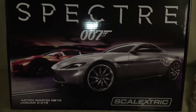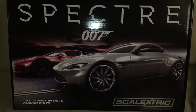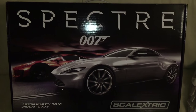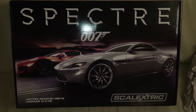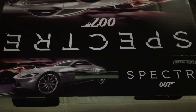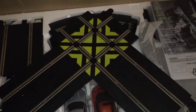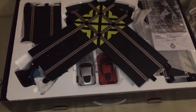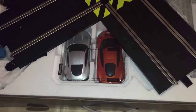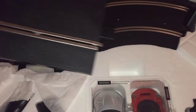Here we have the front of the box, and as you can see it features the Aston Martin DB10 and the Jaguar CX-75. Let's get this open and see what we've got inside. We've just got the box open — this one hasn't come with any tape holding it shut, which is good because we're collectors and we're going to be keeping a hold of this one.